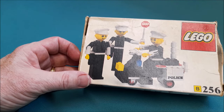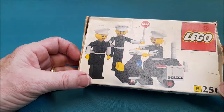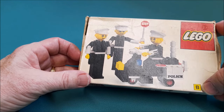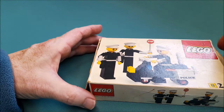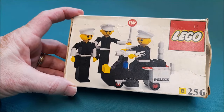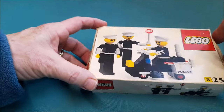Each set contains three maxi figures and a motorbike with instructions. You can tell the difference between each version purely by the 'B' — the American version doesn't have one. So now you know: if you find a vintage set with a 'B' on it, there's going to be more than one version, so be careful when you buy one.